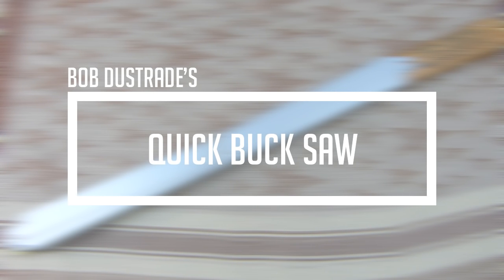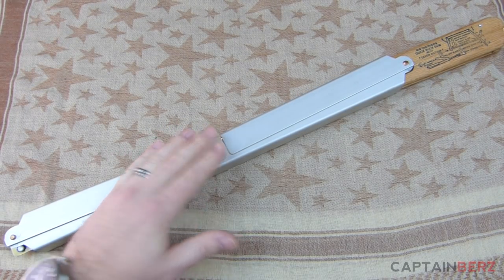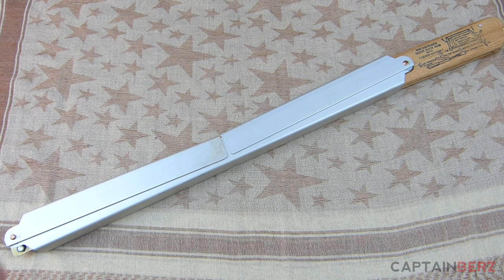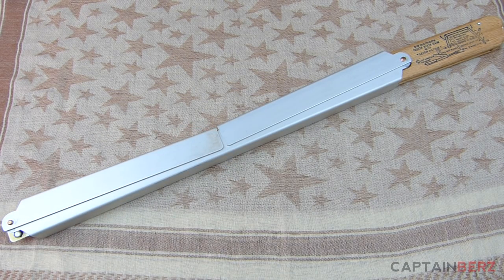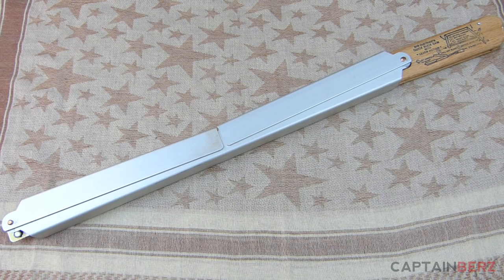What's going on guys, this is Burr. I want to talk to you today about the Bob Distruti's bow saw. This is a 24-inch version, but they make a few different sizes — one a little bit smaller at about 21 inches and one a little bit larger at close to 30 inches. I went with the 24-inch version because it was in between those two sizes.